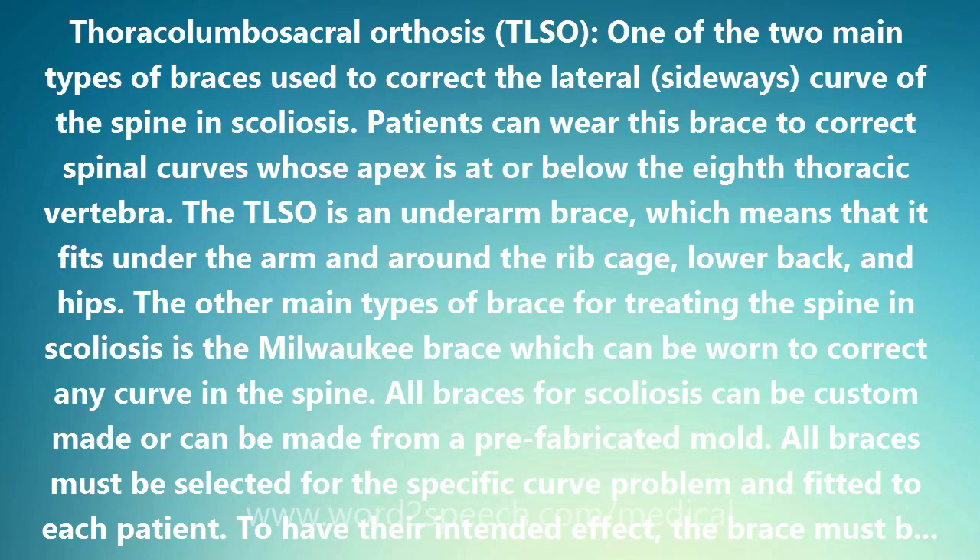The other main type of brace for treating the spine in scoliosis is the Milwaukee brace, which can be worn to correct any curve in the spine. All braces for scoliosis can be custom made or can be made from a prefabricated mold. All braces must be selected for the specific curve problem and fitted to each patient. To have their intended effect, the brace must be worn every day for the full number of hours prescribed until the child stops growing.